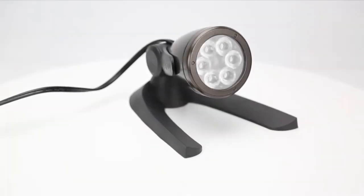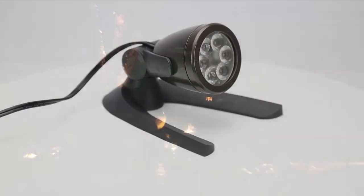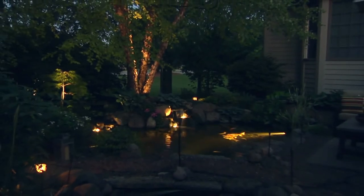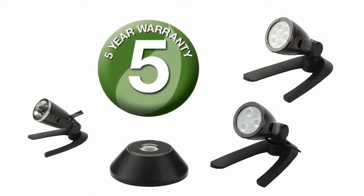Aquascape lights feature durable die cast metal housing designed to hold up in all weather conditions, and each is permanently sealed and rated for use underwater or above the water in traditional landscape settings. Our LED spotlights and uplights are built to last and carry a five year full replacement warranty to prove it.